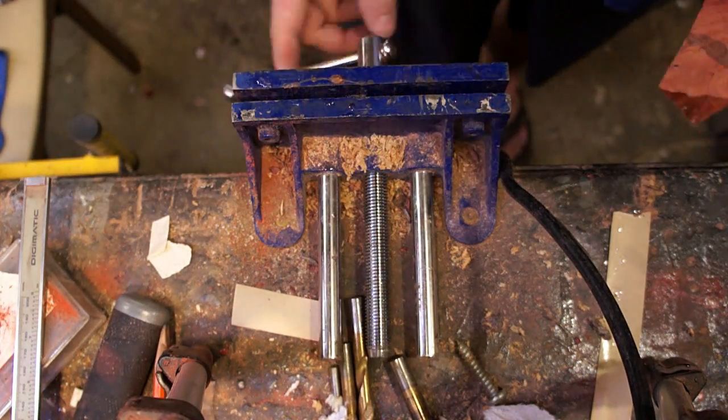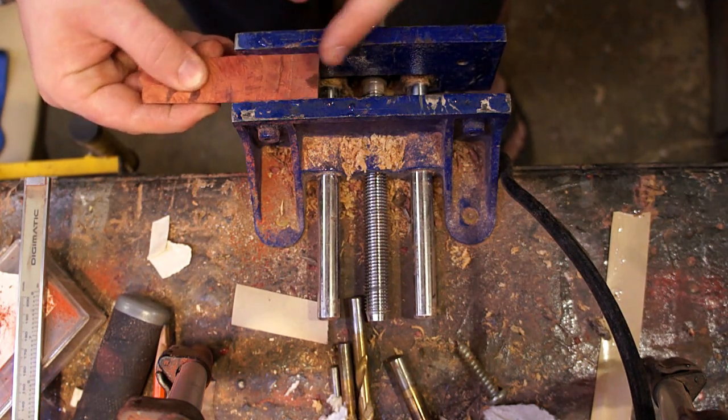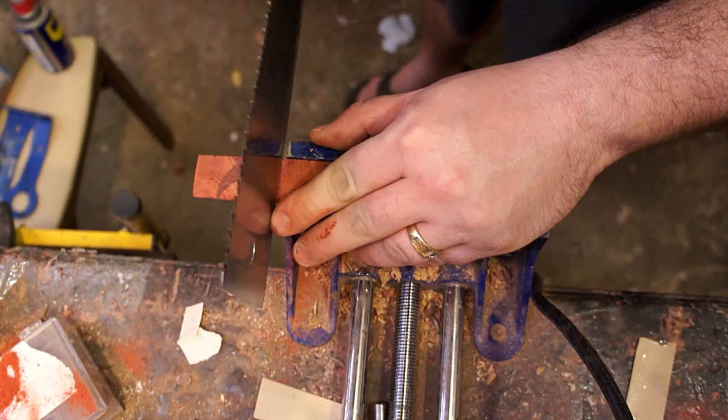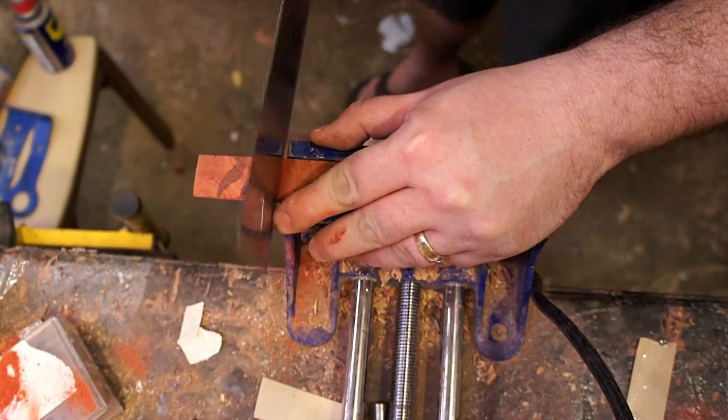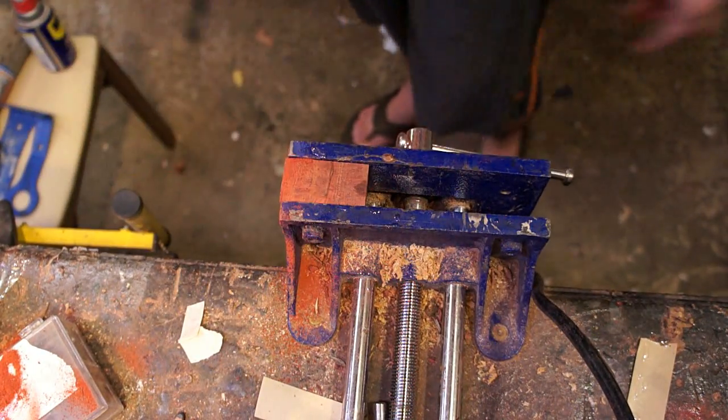The other thing I've really been enjoying working with lately is this red heart wood. It's just absolutely gorgeous after you get some finish on it. In my opinion, it's a really cool tiger's eye effect, and that of course is in addition to just the awesome color of it. I've never seen anything quite like it in an unstained wood.